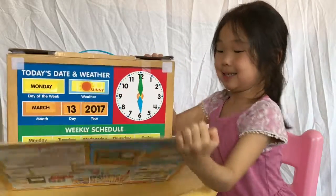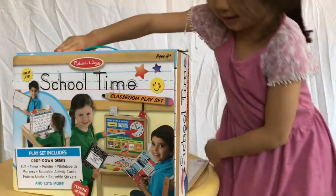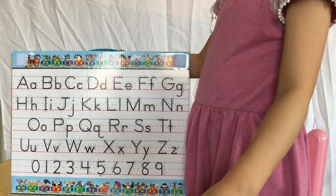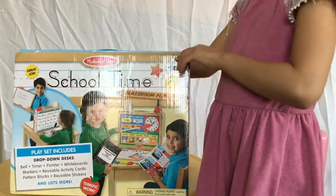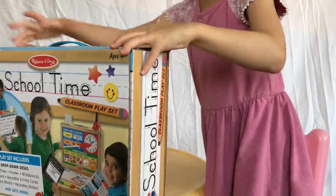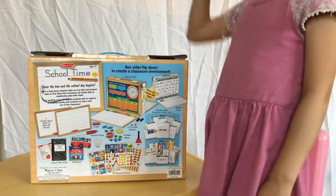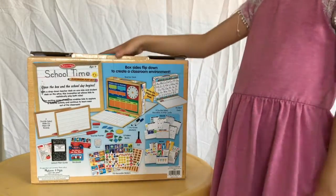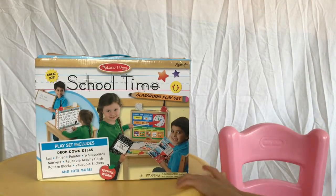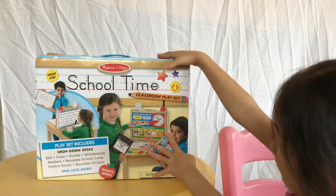It opens here and here. What's inside the box? What are all those things on the outside of the box? Are those letters? No, those are things that's in the box. How about the other side? The other side shows you that the kids are playing with the teacher box.